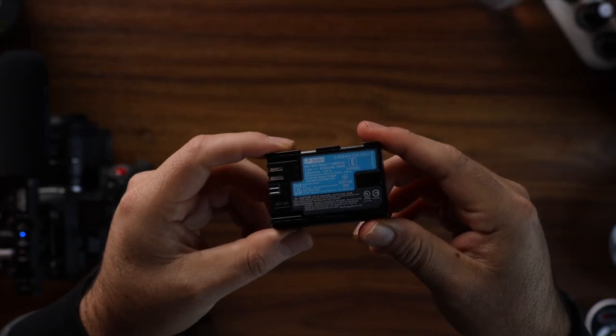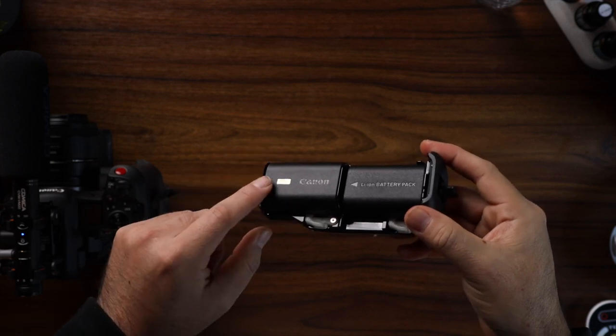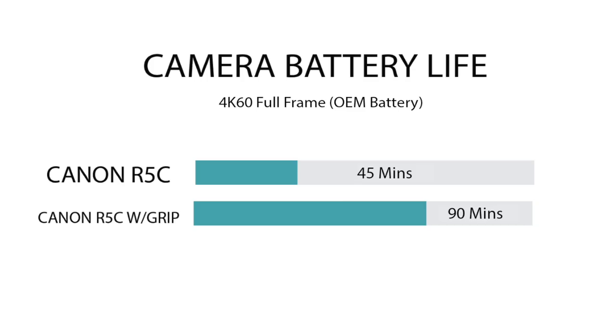Lastly, regarding batteries — the batteries I used in my last test were not all OEM; they were OEM mixed with third parties, and that's where those results came in. I did a few more tests with two OEM batteries and the results were better — more battery life. On the OEM version, I got 45 minutes on a single battery and 90 minutes with the battery grip.